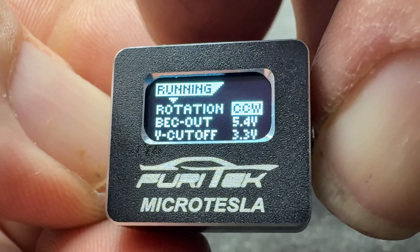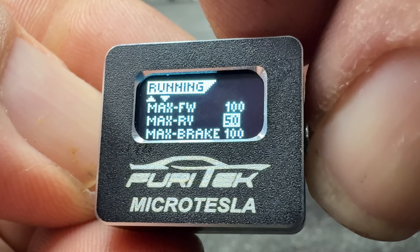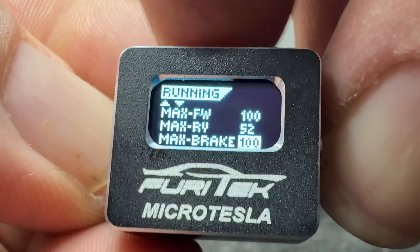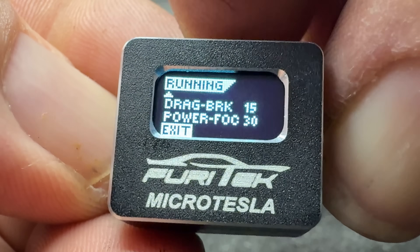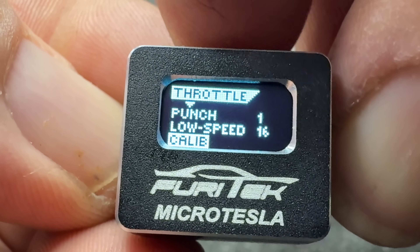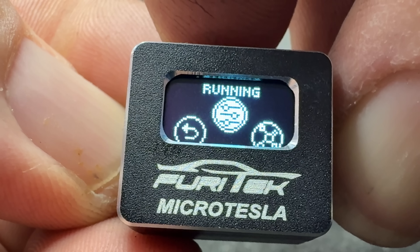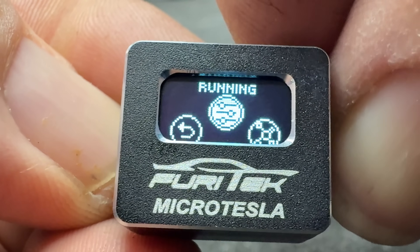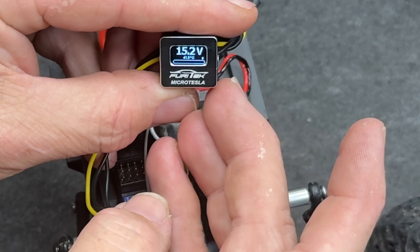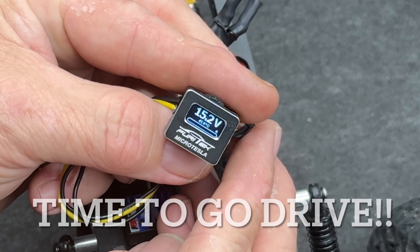Check that out — this little wheel right here at the top, you can scroll through the stuff: running mode, exit, running throttle. You go through all these settings right here. You can do all this, but you're going to need a set of glasses — this is certainly a small piece here. I would end up leaving it set up into the windshield so you can just look down and see it. You can do all your tuning right here, you're just going to need some glasses probably.